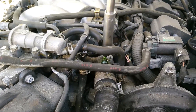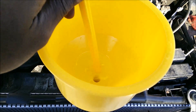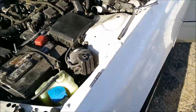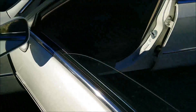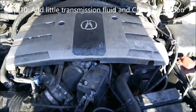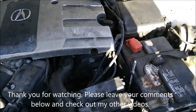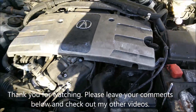Once you see a steady stream coming out, put the bleeder screw back in to stop it from sucking in more air. Stop the car and let it cool down before opening it up and putting the real caps on. After bleeding, put the cover back on and add a little bit of transmission fluid to replace what was lost from the bottom. That's how you change the radiator.